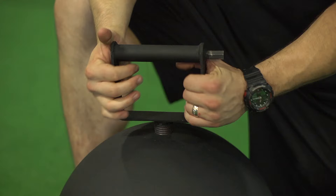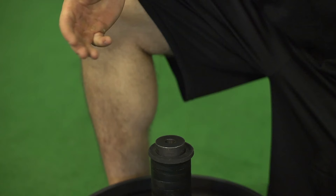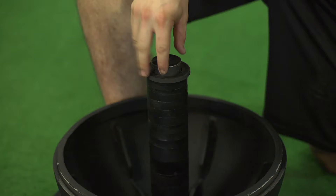When you place plates inside the stone to actually change the load, you have to begin by pulling spacers out. Since we're only placing one plate inside the stone, you're going to remove the spacers up to about halfway down the loading pin.